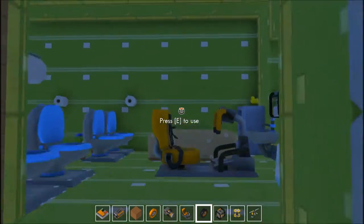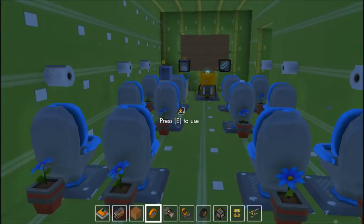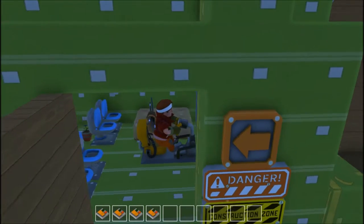What is up guys, it's GarbPlays here and today I'm doing a video on Scrap Mechanic. I'm basically showing my banana bus today. This is the inside — it's called the banana bus because it's made up of banana boxes.